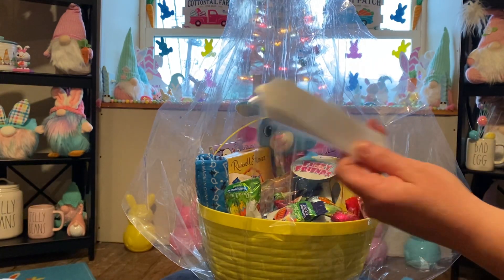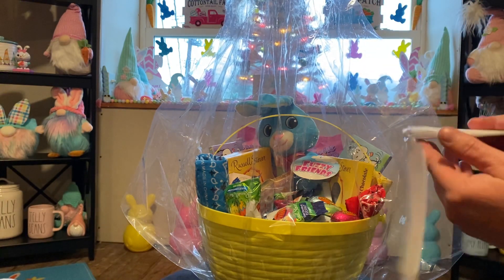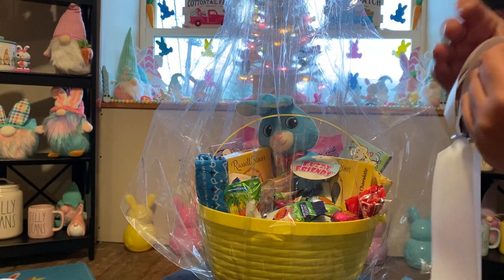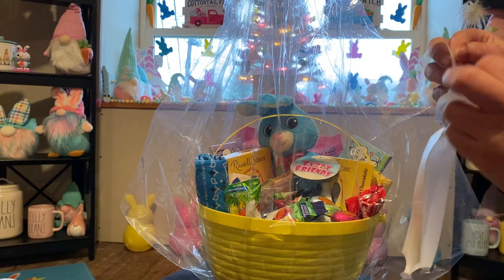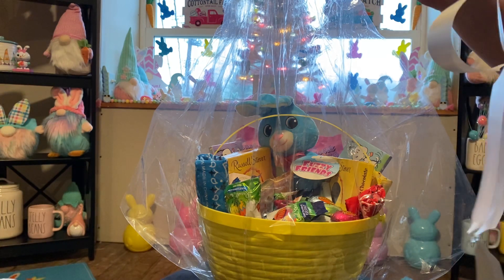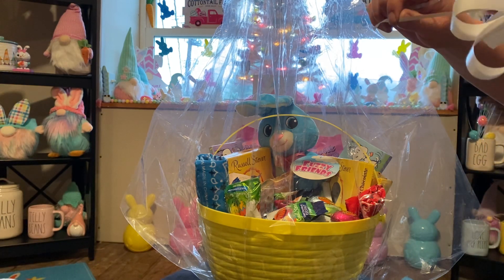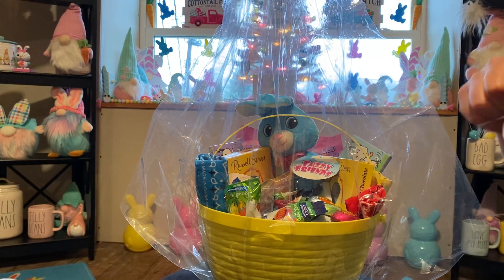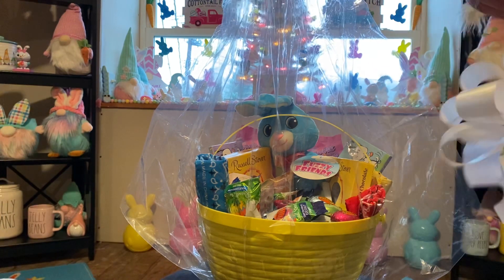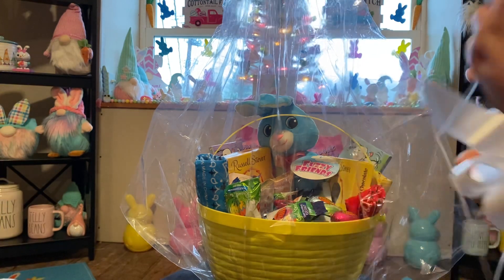Now, this is the bow that comes with it — normally I don't use this, I just do ribbons myself. But I want you to see what you get in the bag. So what you're going to do is you're going to get a bow like this, open it up. You're going to see two small ribbons — pull them separately but do it very slowly. And as you're pulling both at the same time, you are going to see a bow form right before your eyes. This is the one that comes with the package from Dollar Tree and it's a nice bow. But I just like to add some more colors.